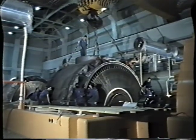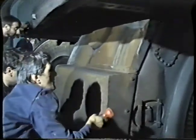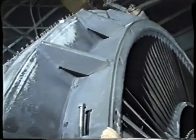In order to enable the removal of the low pressure rotor, the diaphragm carrier and other parts securing the stator elements are dismantled.